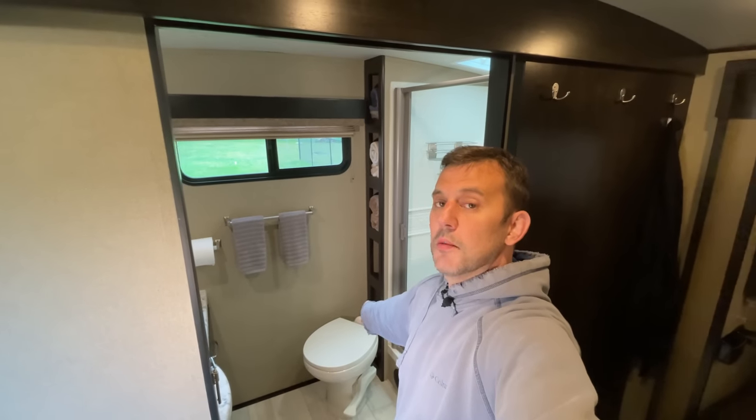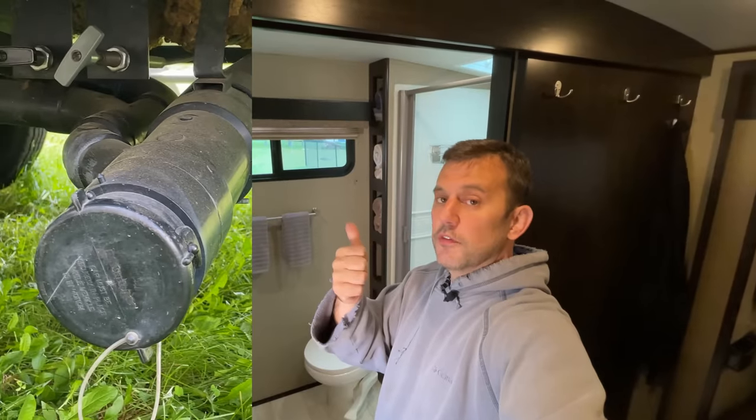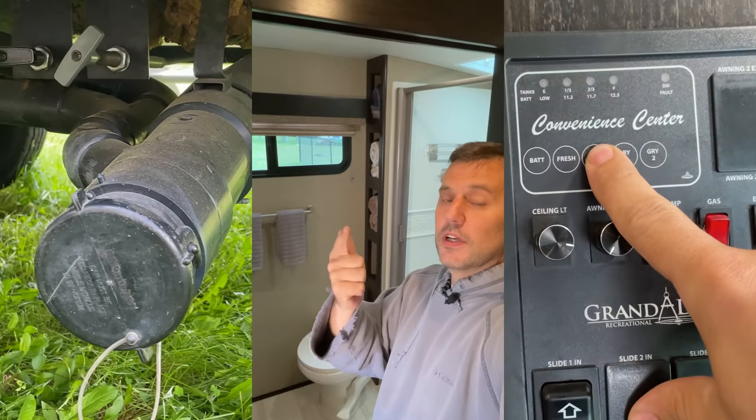Hi guys. Today we're going to be talking about the RV Black Tank. I'm going to show you everything in one video: the components of an RV Black Tank, how to properly use it, how to clean it, and how to maintain it.